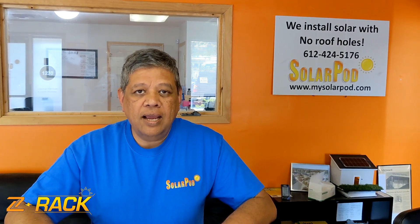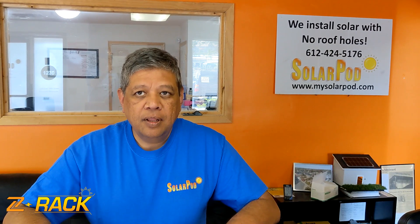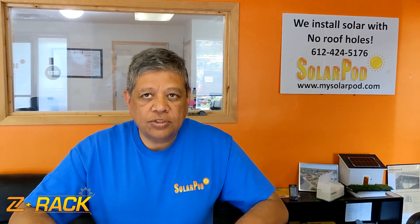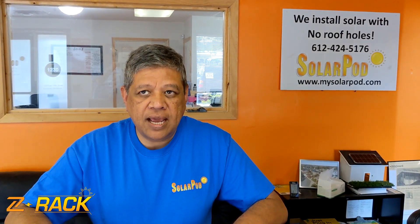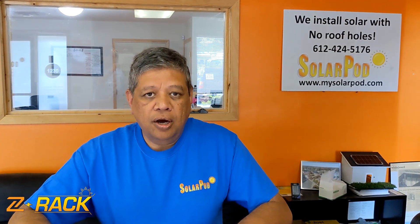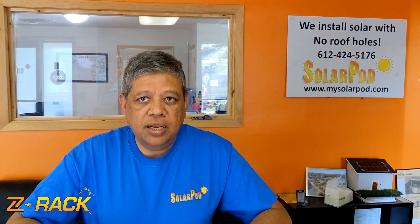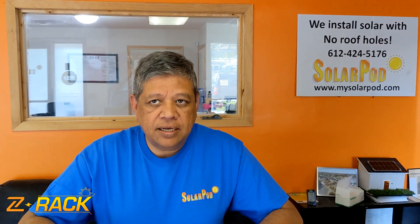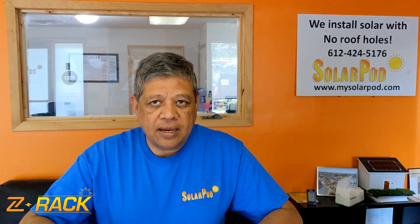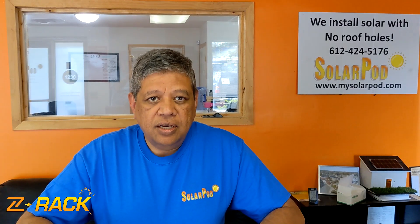Hello, I am Mowli, CEO of SolarPot. We get a lot of questions about stability and uplift of our ZRAC solution. We want to address this with a small engineering demonstration. In order to help you understand the engineering concept of ZRAC, we would like to direct your attention to this demonstration.